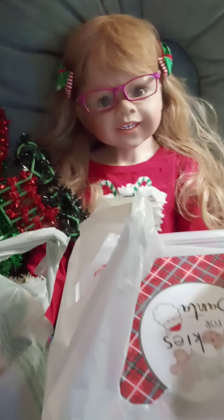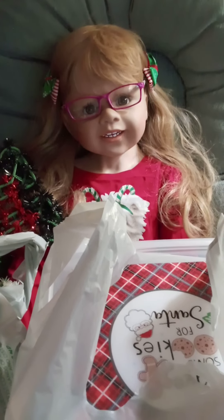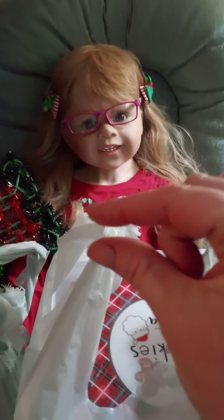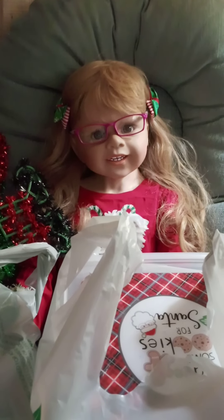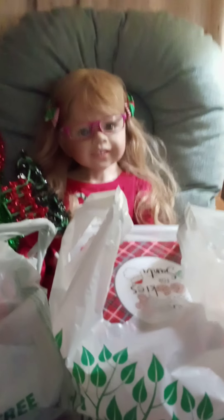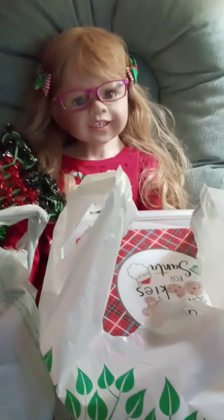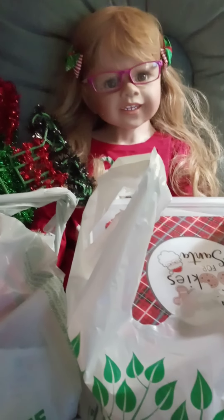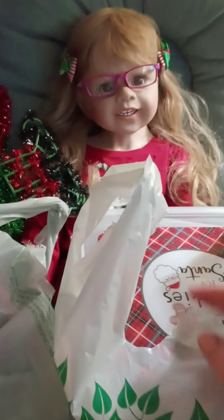Hi guys, it's Michelle and I got Tiffany here. I went to Dollar Tree and just did a little bit of Christmas shopping — just a tiny bit. I got a few things and I thought since I had kind of a Christmas Dollar Tree haul — I think 99% is Dollar Tree Christmas — I got a few things, maybe some that aren't Christmas but mostly Christmas. So let me show you what I got.